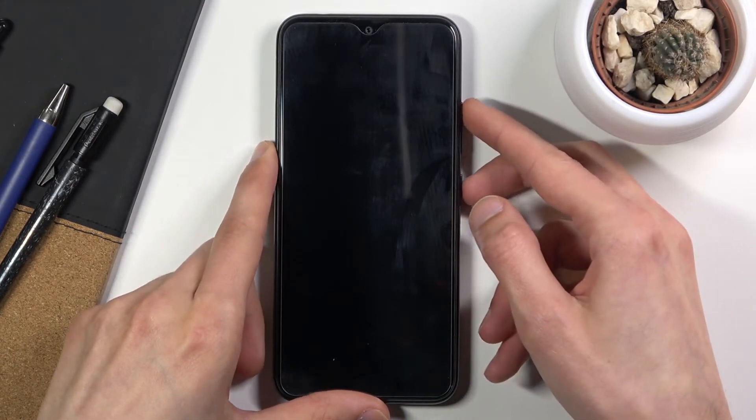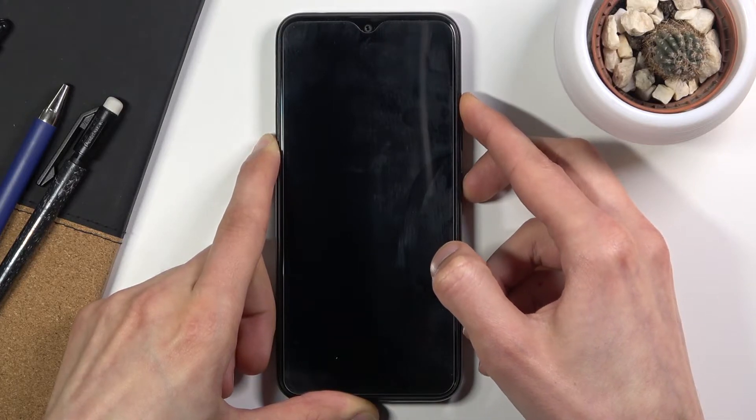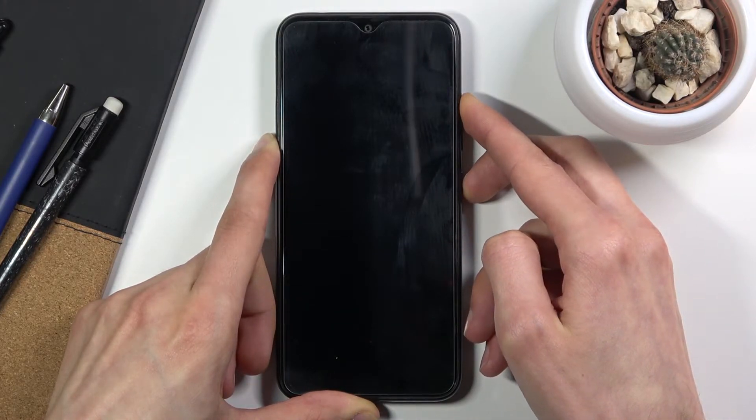So once you feel that vibration, you want to hold the power key and volume up both at the same time, and this will take us to the boot mode.